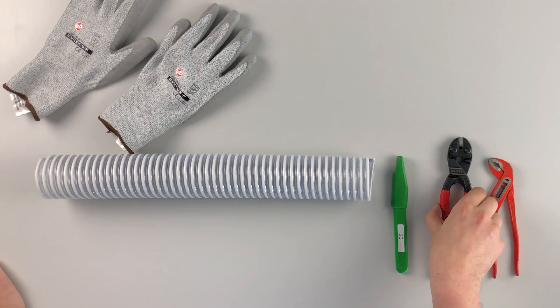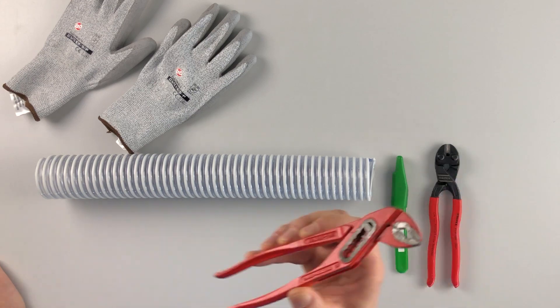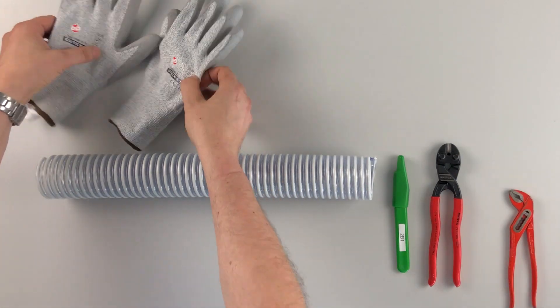So what tools do you need? You need a sharp knife, you need a side cutter, you need a plier, and you need cut-resistant gloves.